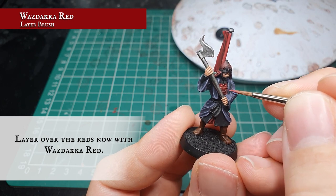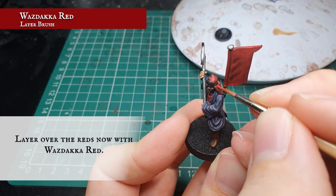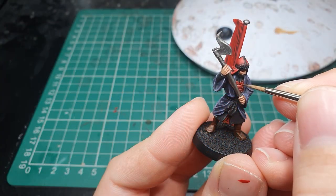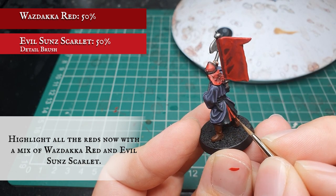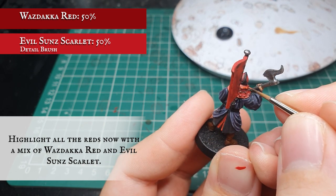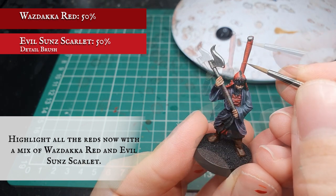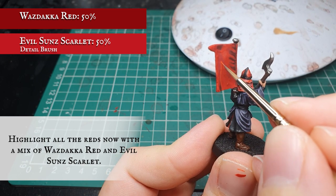We want to focus on defining the armour now by concentrating this layer on the upper areas of the armour plating segmentation, working toward the interior of the helmet and leaving the wash showing in the grooves where it meets the gold. Now we start adding Evil Sunz Scarlet to the Wazdakka mix, about a 50-50 mix, and highlight all these areas once again, keeping our highlights nice and tight and thin and working toward all the edges of material. Starting to focus on the edges of all the armour plating to create that sense of light hitting metal, defining the headdress toward the very edge and upper crest, leaving that fold still showing the recessed shade, and framing the inner workings of the helmet. With the banner pole we add some horizontal lines working down the entire length just to show where the material might be stretching as the flag billows in the wind.